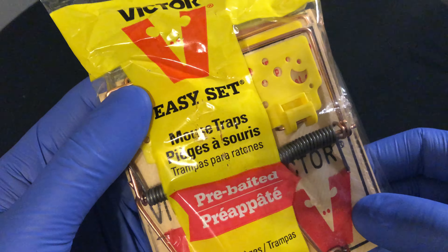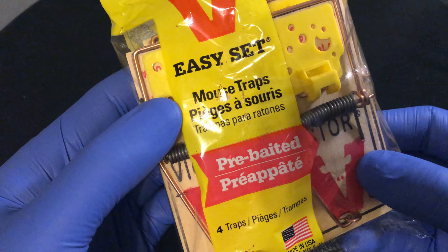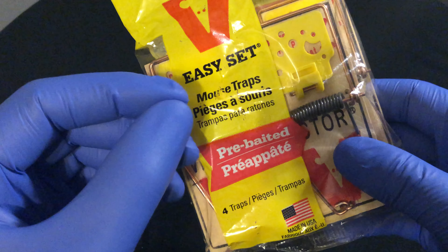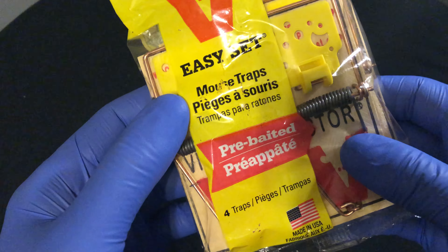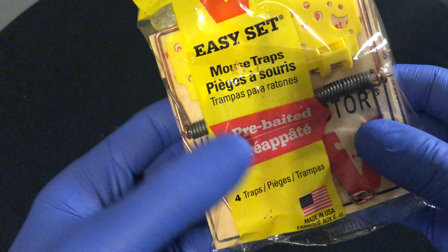This is an unboxing of Victor Easy Set Mousetraps. One thing you want to make sure you're doing is wear gloves, because you don't want to get your scent onto the mousetrap — it may keep the mice away.